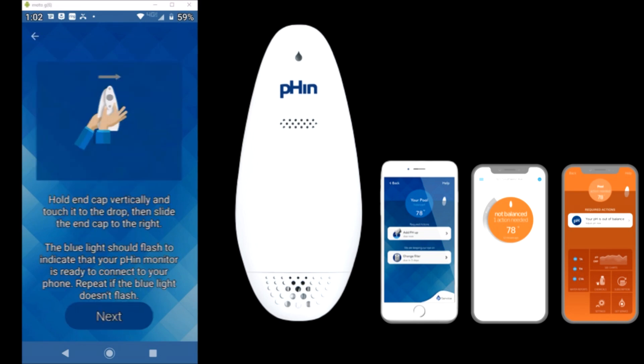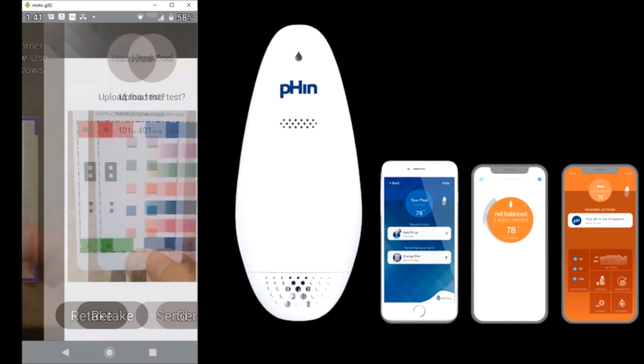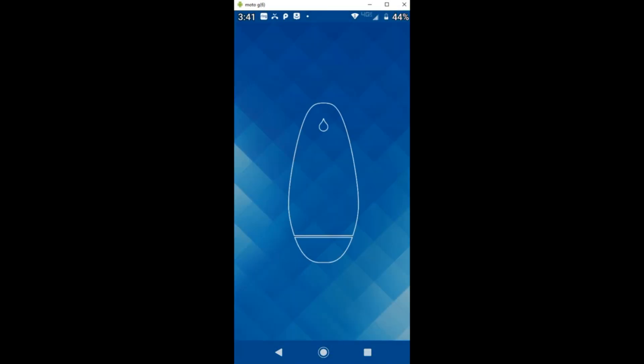Once you have the device set up, you will use the calibration kit, which is basically a test strip with a chart. You take a photo of that with your smartphone — it comes with 25 test strips included. Then once a week you would readjust the Fin so it has your updated readings. It's actually not as complicated as it sounds; it's very easy to set up, and I really like the Fin app.